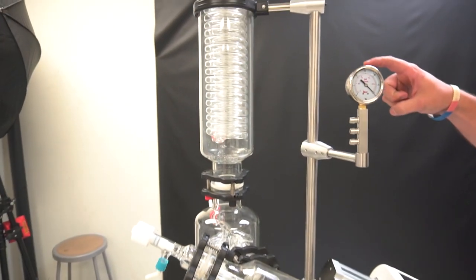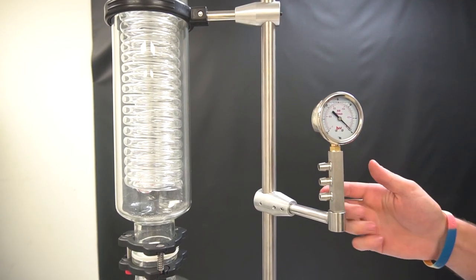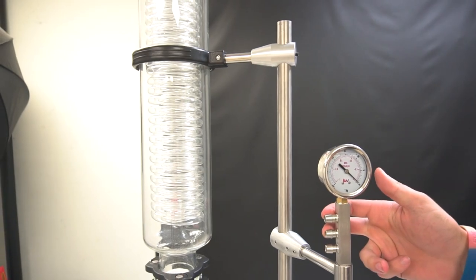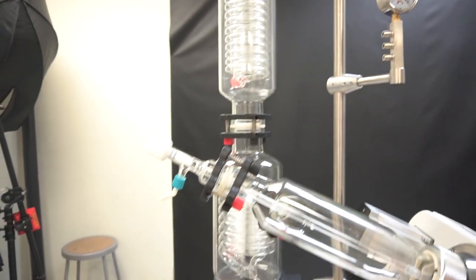Up here, we have our vacuum manifold, gauge, and three barbs. You hook one to your vacuum pump. The other two barbs — one goes to the vacuum port up top, and then one goes to the vacuum port on the receiving flask.